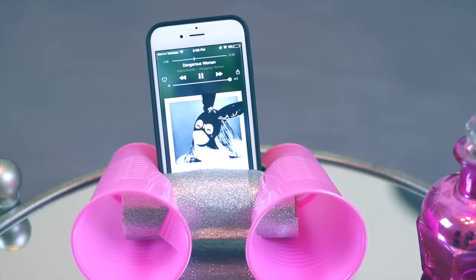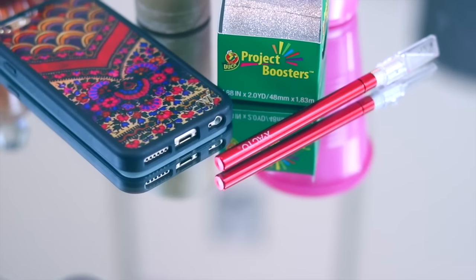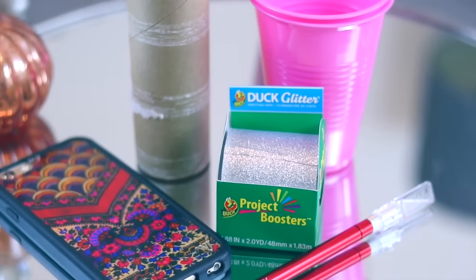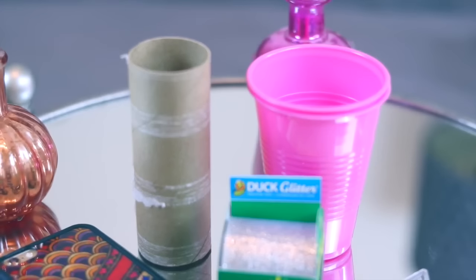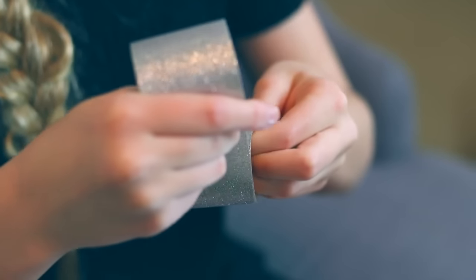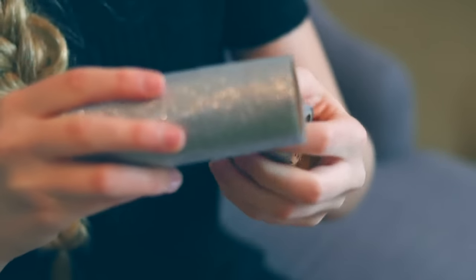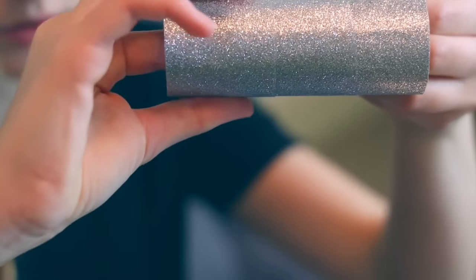The next DIY hack I tested was a homemade speaker. It's very easy to make — all you need is an X-Acto knife or scissors, a phone, some duct tape, some plastic cups, and an empty toilet paper roll. I started off by wrapping the toilet paper roll in duct tape, just like how it was in the picture, and then I finished it off.